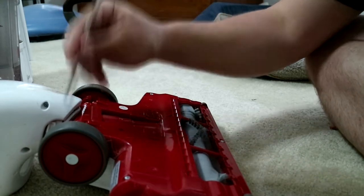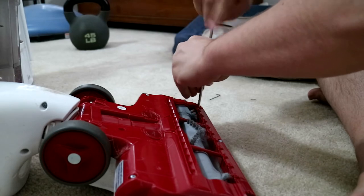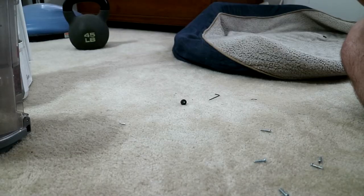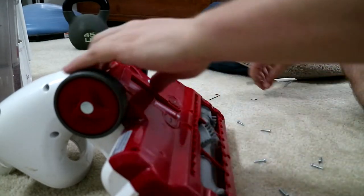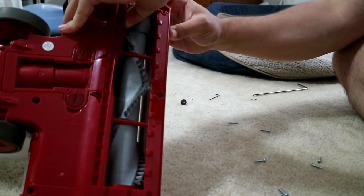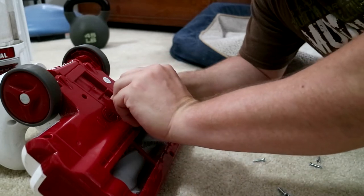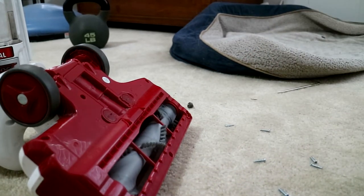I think it has a lot of screws. On the bottom it says lock, and unlock at the top. I need a flat head screwdriver or something I can use to turn that with.